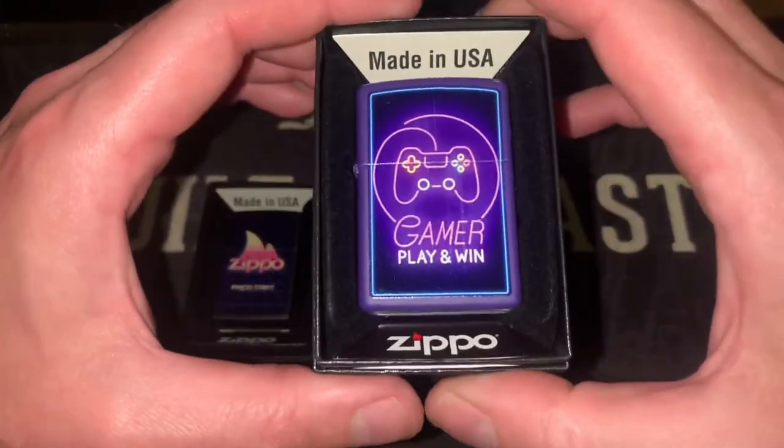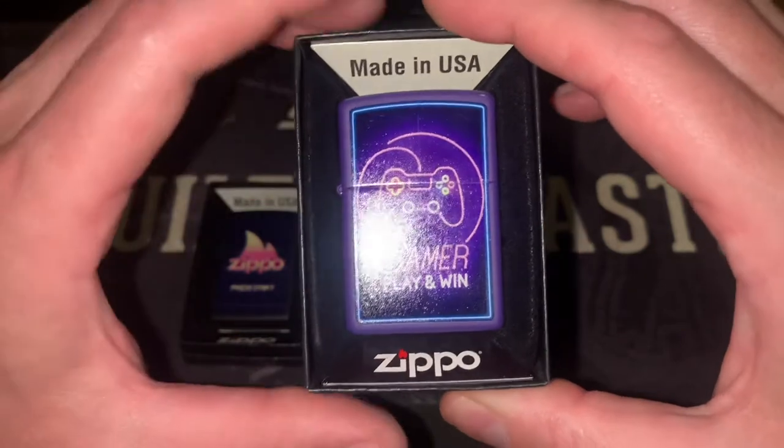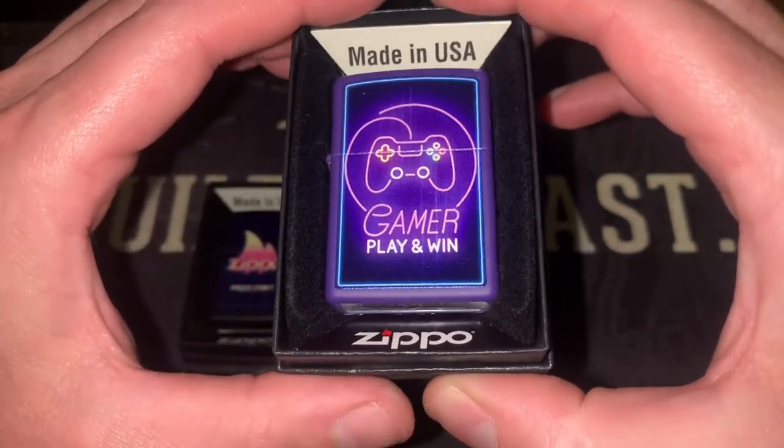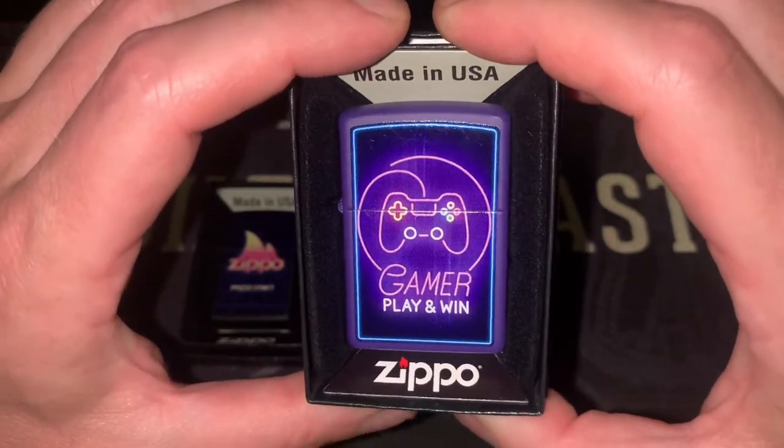And I guess this one would be more of a modern design with the controller and kind of a neon light sort of graphic for the writing, with the matte purple finish.